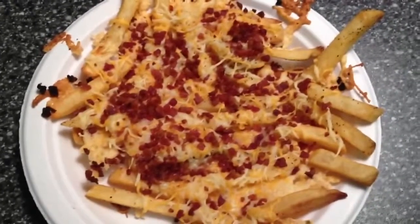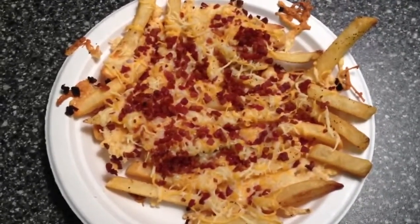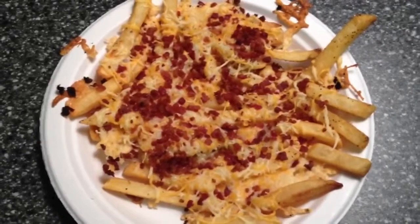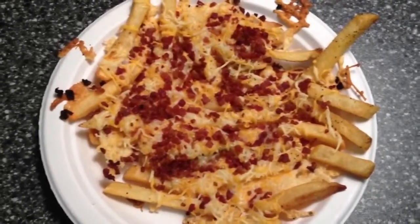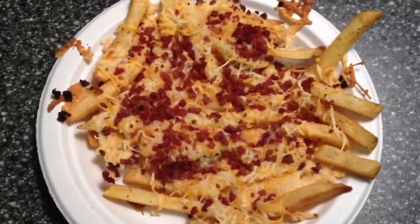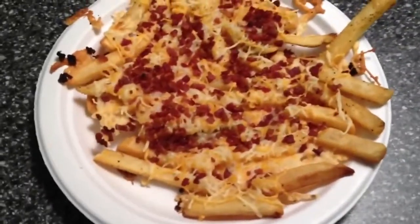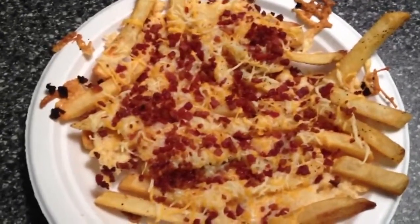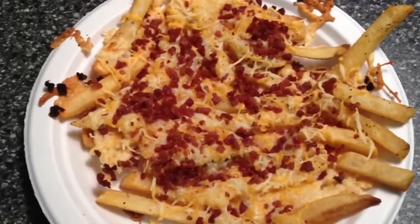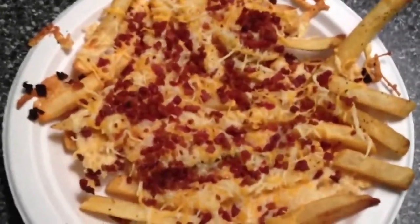I've just transferred them onto a plate, and I'll probably put a little bit of light ranch on the side, just like they have at Outback. These are so delicious — they will satisfy your craving. I only make one serving at a time because if you make more than one, you can get into trouble because these are so good. It's less likely you're going to go back into the freezer and make a whole other batch. So this is 6 points and they are absolutely delicious.